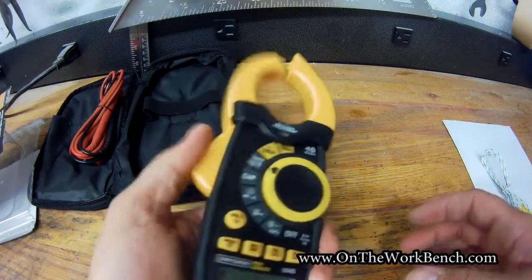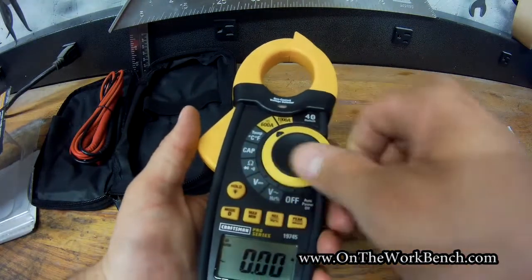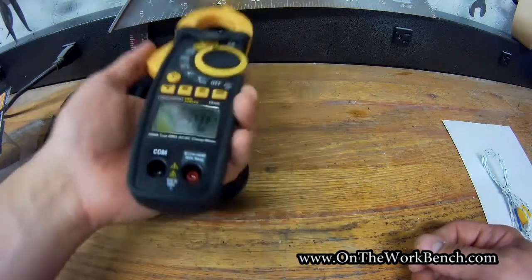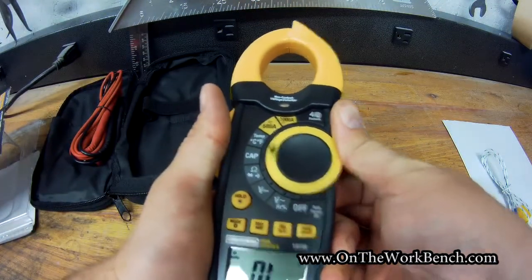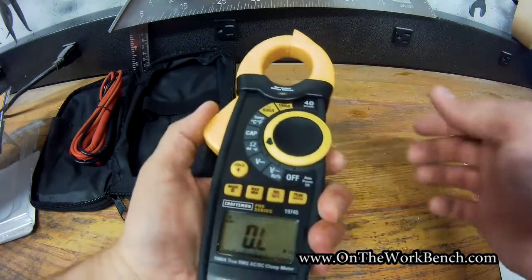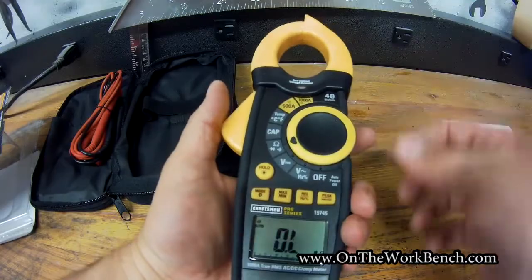This opens up the jaw to use the current clamp. It looks like the non-contact feature works even when in other modes. Most other functions here require the leads, with the exception of the clamp. In my case, I plan on using this primarily for the basic clamp or non-contact functions.